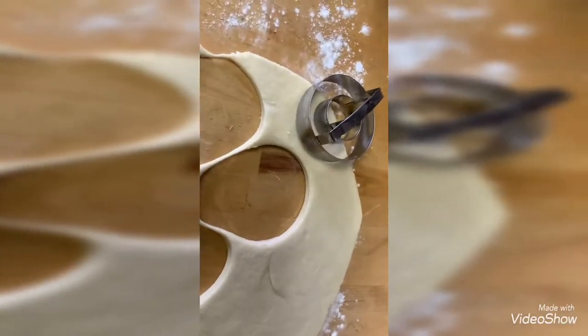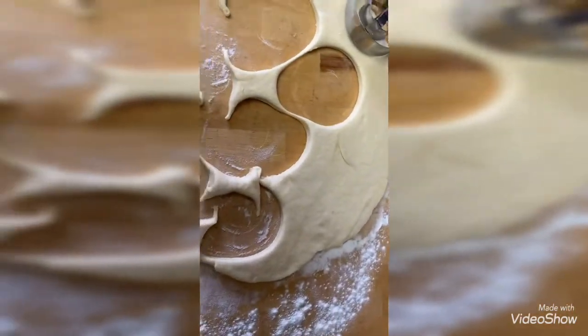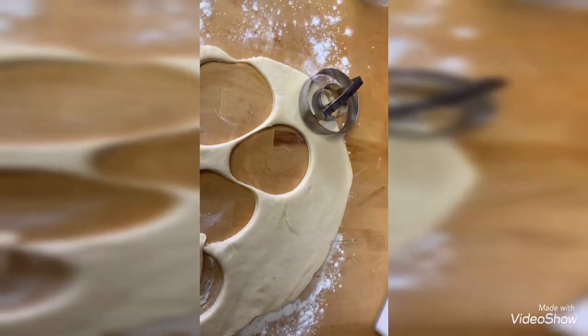So I bought a donut press and thought I would give a try at making donuts. This is what I got so far, so hopefully they work out. I'll let you know. Cheers.